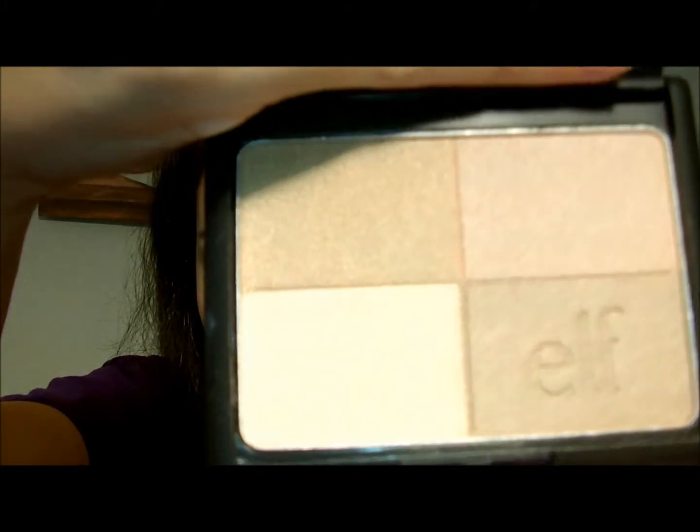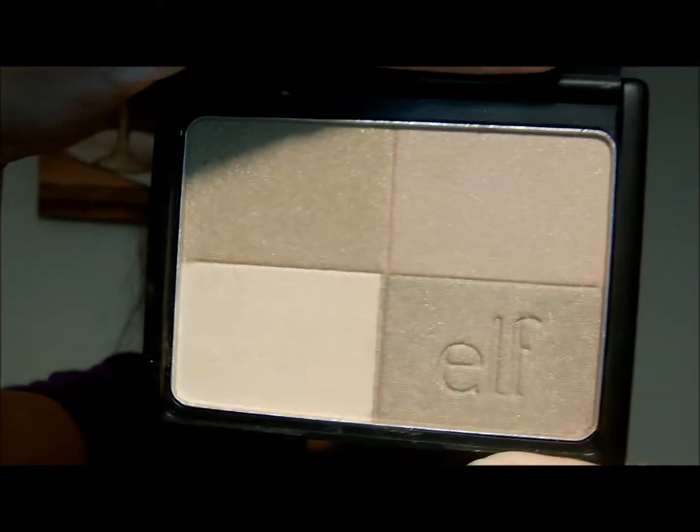The next thing I'm going to do is take the e.l.f. golden bronzer — it looks like this. I have an e.l.f. total face brush, it's just a dollar. I'm going to swirl it in the bronzer and tap it off. It does have a little shimmer to it, just so you know. Now that I've got that on — I look so washed out. I know I should have done this during the day when I had better lighting, but it's raining today.